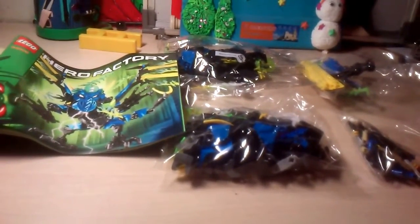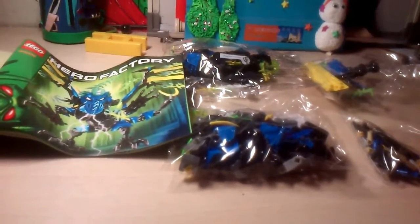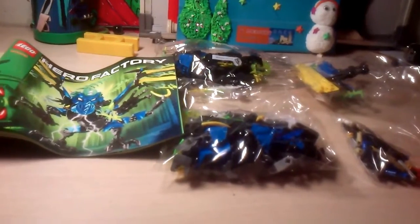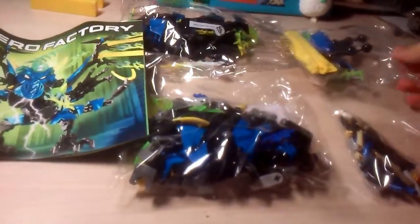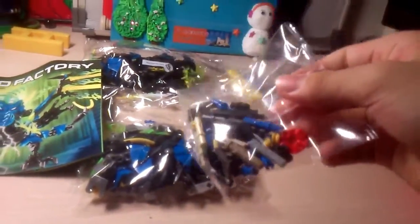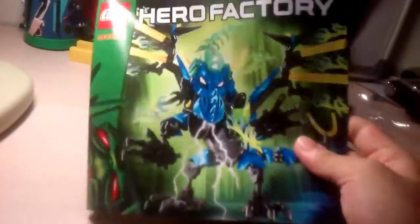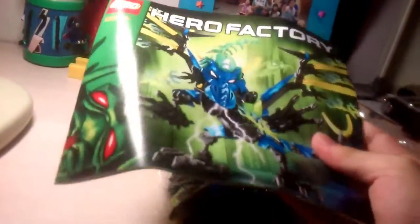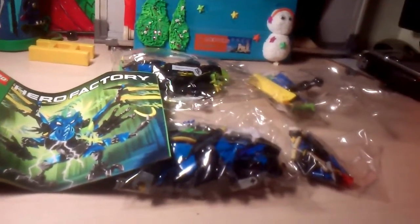And as always, here we have the first contents of Dragon Bolt. Wow, just wow. This one is super unusual. As you can see, we have two large bags, one medium bag right here, and a small bag with extra bits or something. And a large, thick instruction manual. And a very nice picture of Dragon Bolt. Alright, these are the first contents.